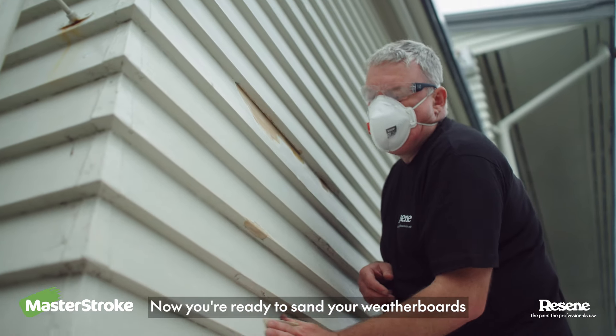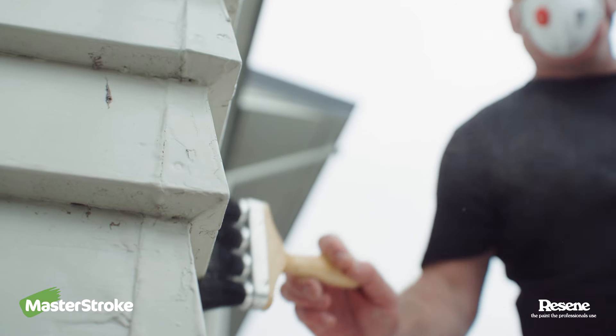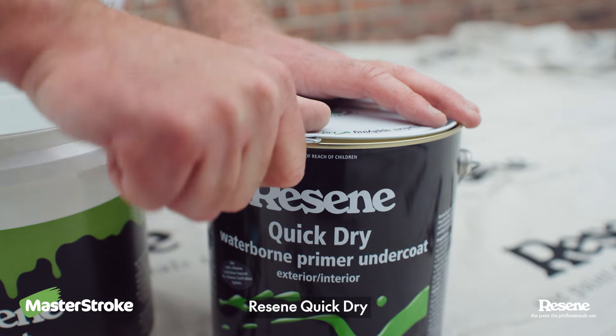Now you're ready to sand your weatherboards and give them a dust off. Spot prime any bare areas with Resene Quick-Dry.